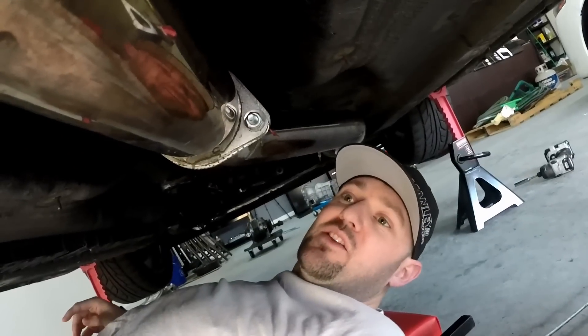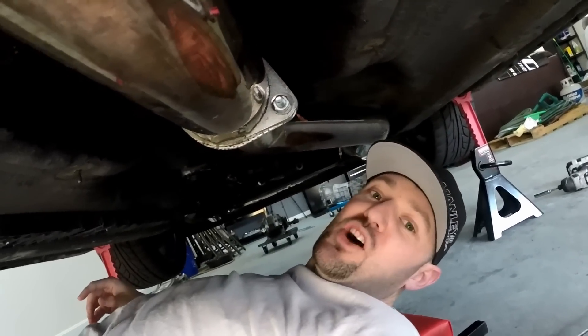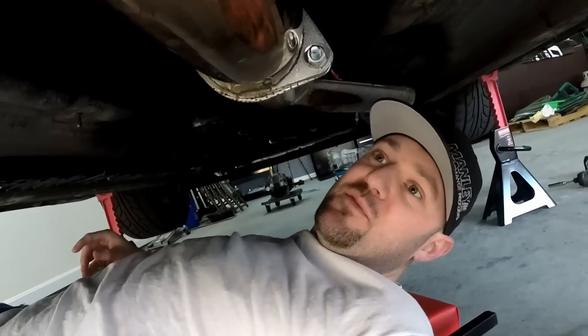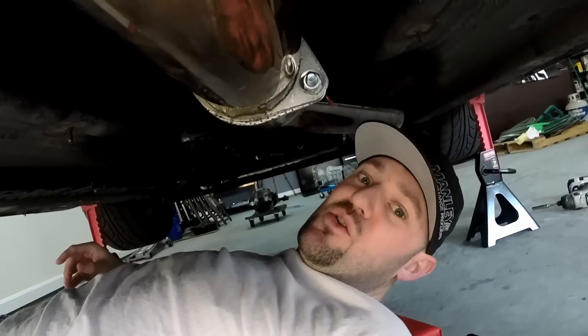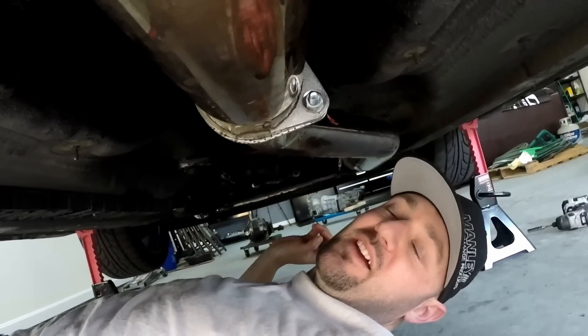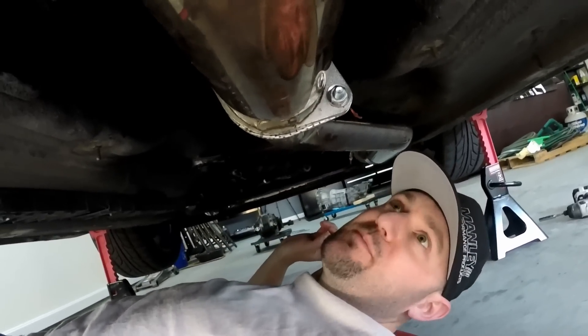If you can see me right now, this is not exactly the most comfortable thing in the world. I keep putting off getting a lift even though I had the concrete floor poured specifically to have one installed. I just hit my head again, so yeah — I really need to stop procrastinating and get that done.